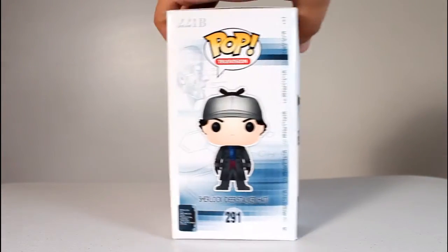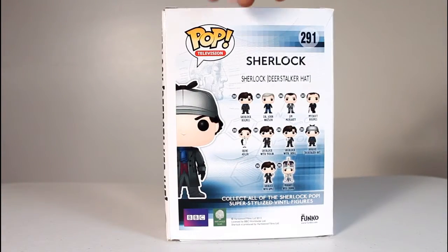Hey, this is John Carlos, and I'm here with a look at the Sherlock Funko Pop of Sherlock Holmes in the Deerstalker hat.